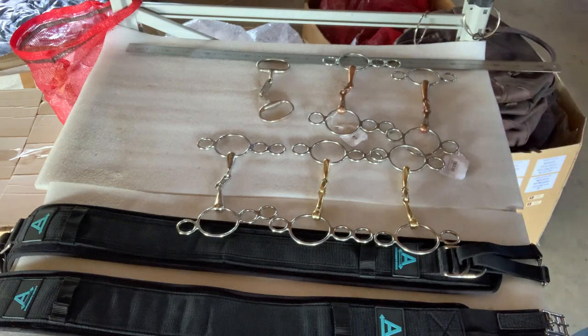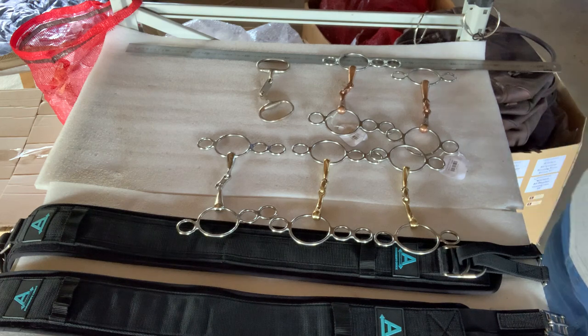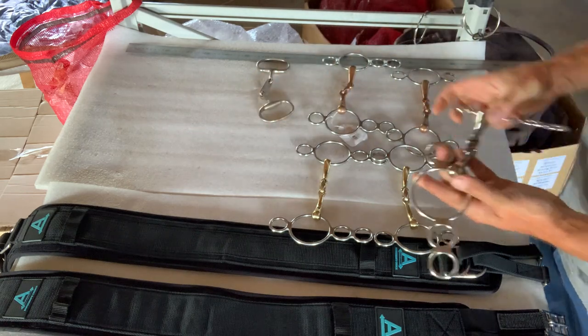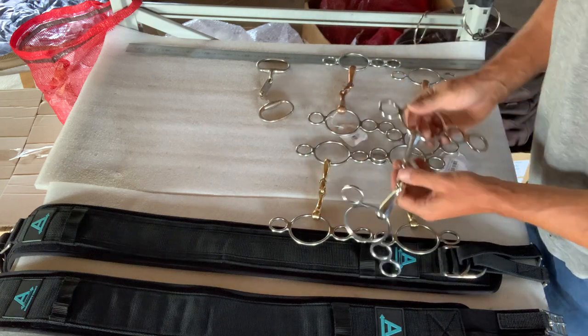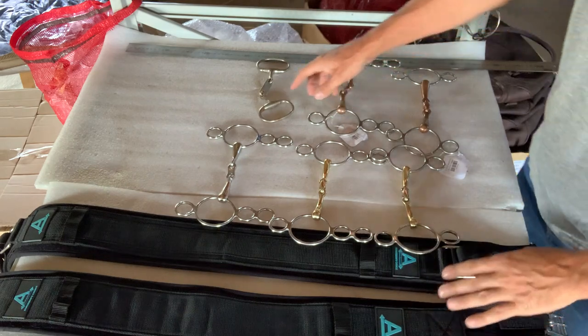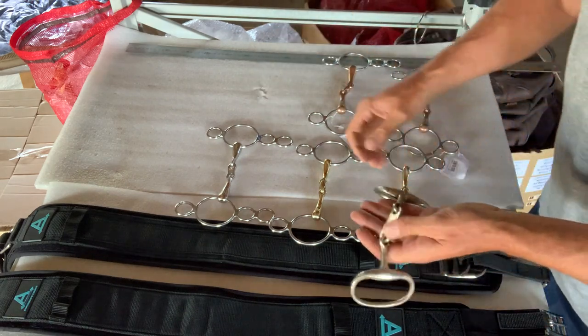Got a question from Becky about French links or the center link bit — that French link style thing — and the difference between a plate and a lozenge. The first point I want to make and get across really well, because I feel strongly about it, is the center link.